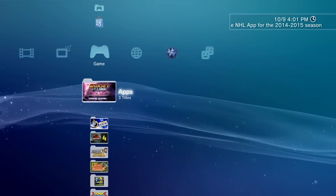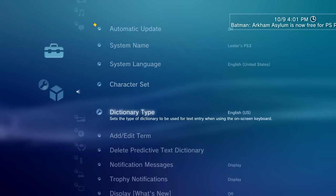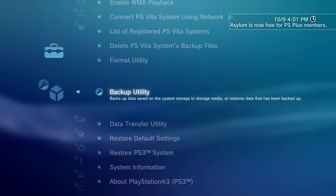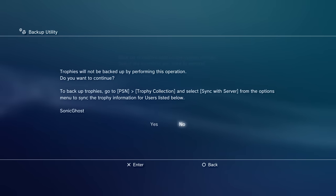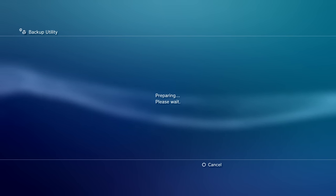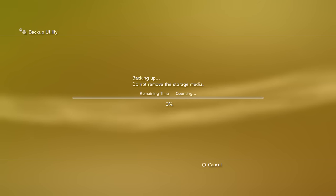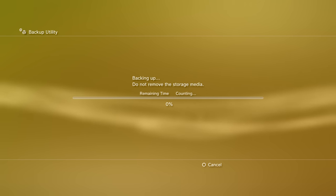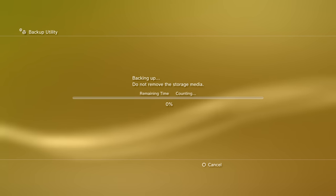The first thing we want to do on our system is go to System Settings and scroll all the way down to the bottom until we find Backup Utility — this is what we'll use to back up all of our data. Make sure your external hard drive is plugged in, then go ahead and select Backup. Once you click Backup it will give you a prompt saying your trophies will not be backed up and will tell you what profiles need to be synced to the server. Select yes, then let the backup utility start by selecting which hard drive you have plugged in. Depending on how much data you have this could take a while — I have over 200 gigabytes on the system so this process is going to take a few hours.